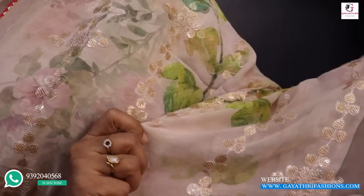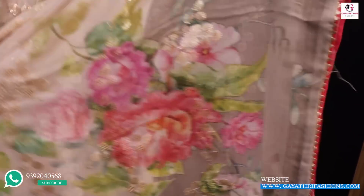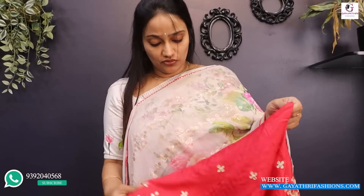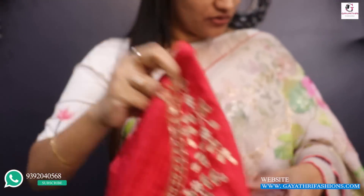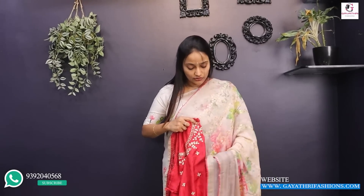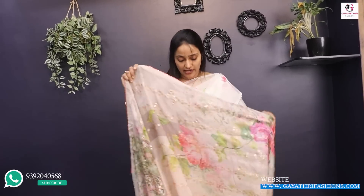This is a floral print with a white shirt base. There is sequence work and piping — a dark peach color piping. This is a handwork blouse, 5,500 with blouse. This is a peach color Georgette, floral printed with sequence work and handwork blouse. This is a Georgette, 5,500 with a height of 46-47 inches.